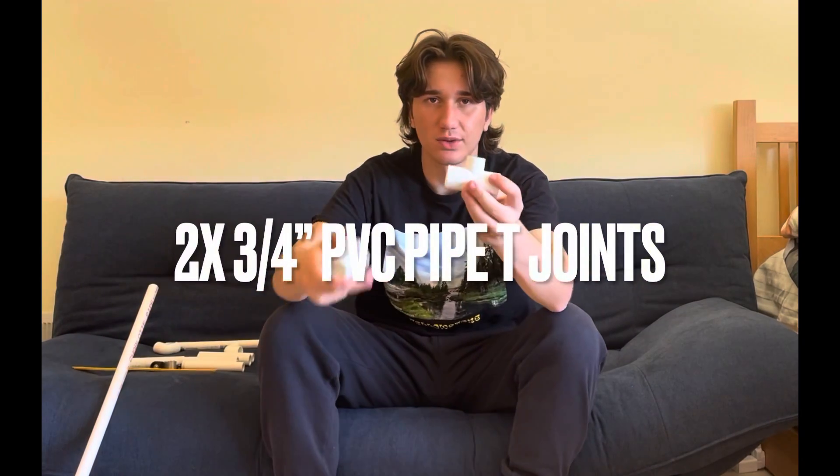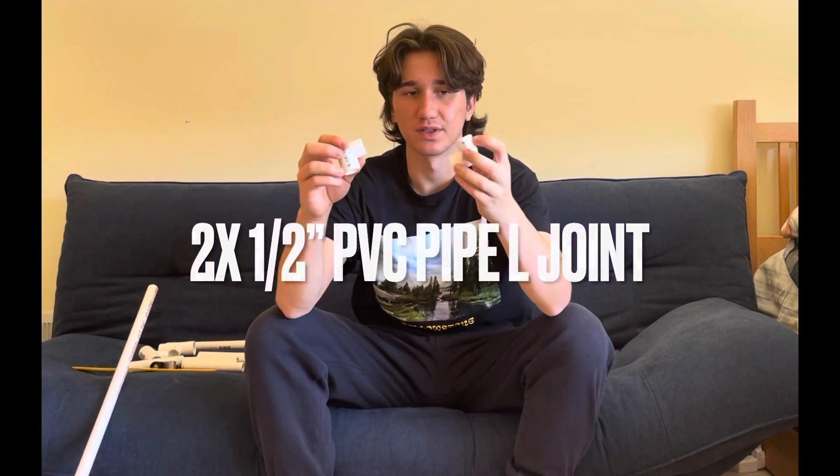You're going to need two T joints. These are three fourth inch width so that they can fit into the three fourth inch width PVC pipe. And you're going to need two L joints — these are one half inch and they will be going into the one half inch width PVC pipe.